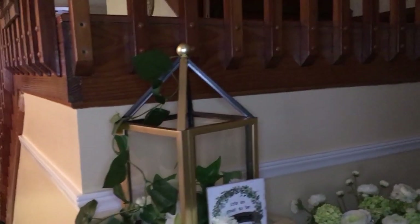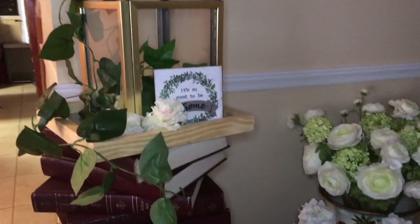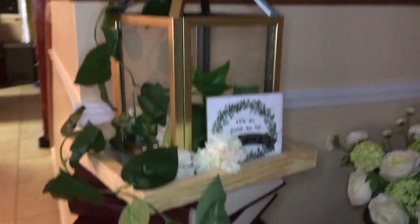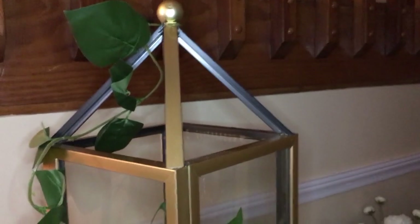Hi everyone, Lisa again, and we're in a different location. This is near my stairs. And here I have a stack of encyclopedias — the original 26 volumes of Encyclopedia Britannica that I don't want to get rid of. So it's a display and I display things on it. Right now, I have for the summer this lantern, also made from dollar store frames.